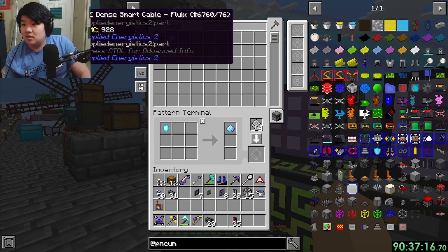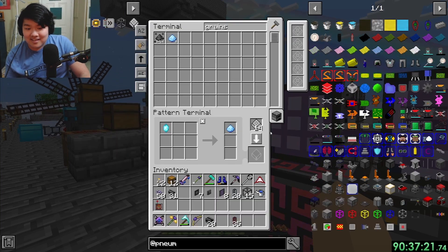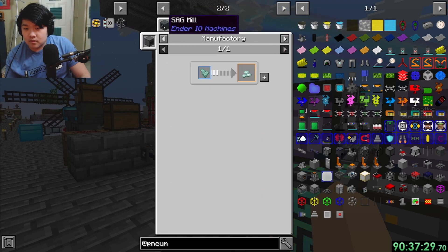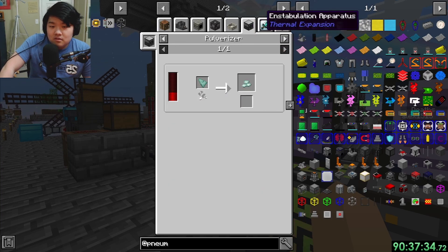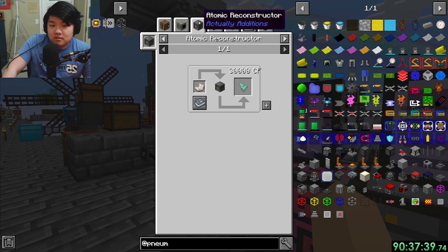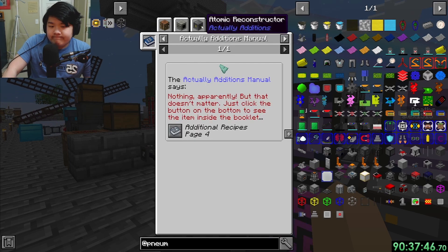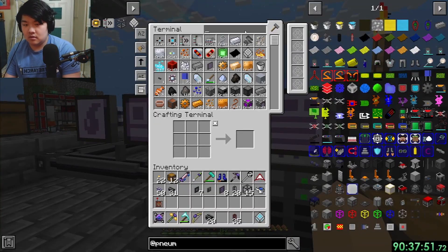Crystalline capacitors - I also need prismarine crystals, which means prismarine shards from atomic reconstruction. That sucks. Hey - a dimensional transceiver from Ender IO!